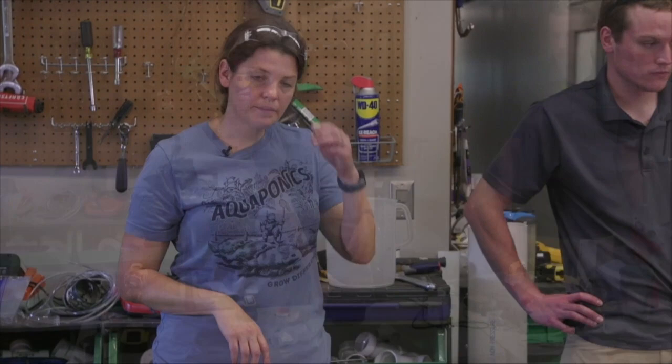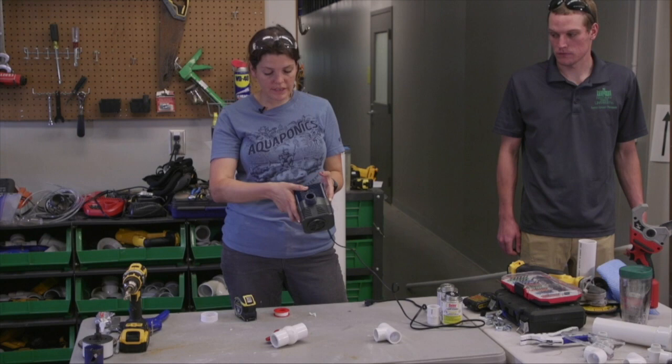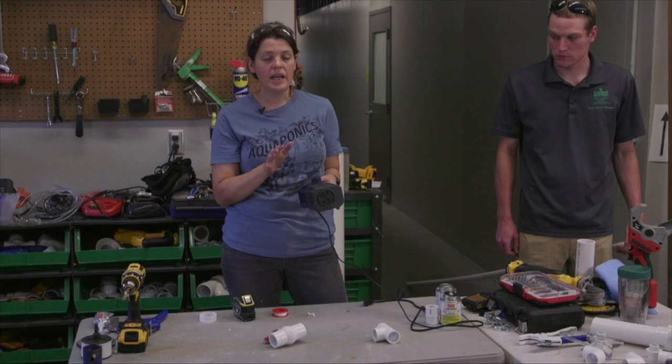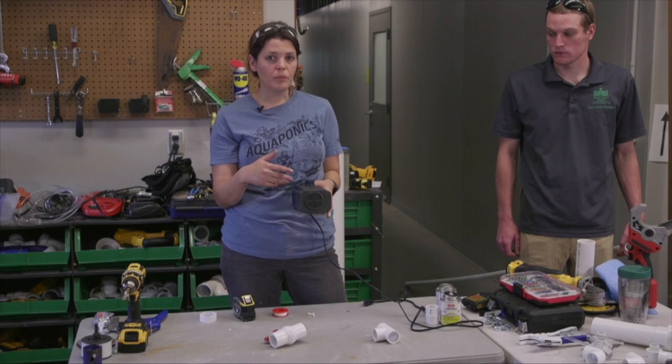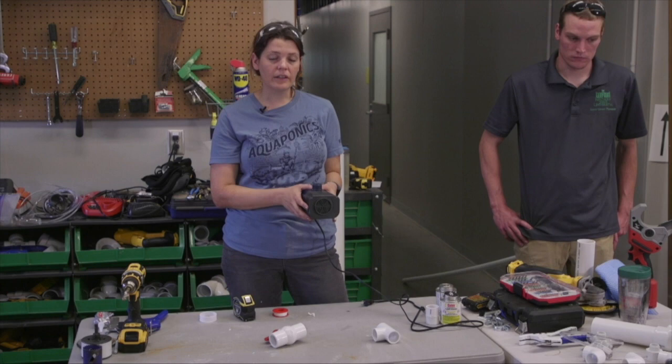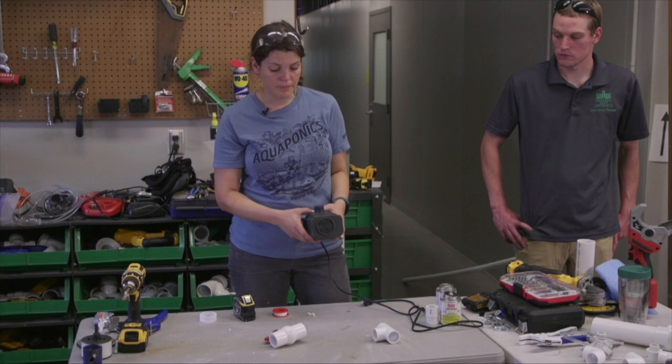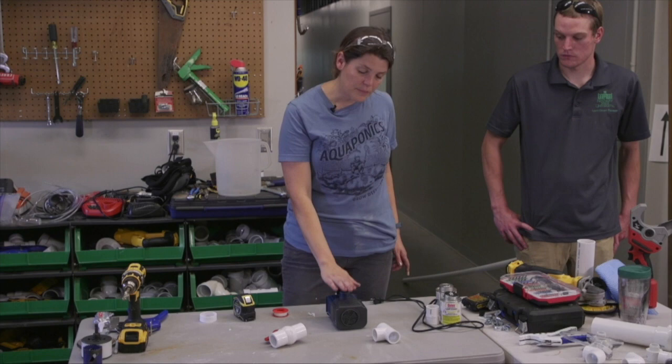This is the water pump we're using — it's about 635 gallons per hour. When looking for a water pump, it's really important that you get one sized correctly for your system. I like to oversize my water pumps a little bit — that way if you want to expand your system you don't have to rebuy this part. These typically run between 30 to 75 dollars. This is a one inch outlet, so I'm going to put some thread tape around this outlet to get a nice seal on there.